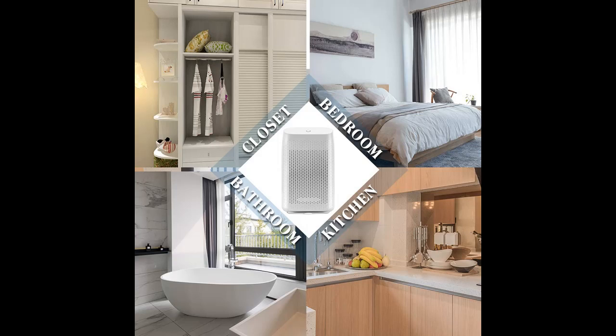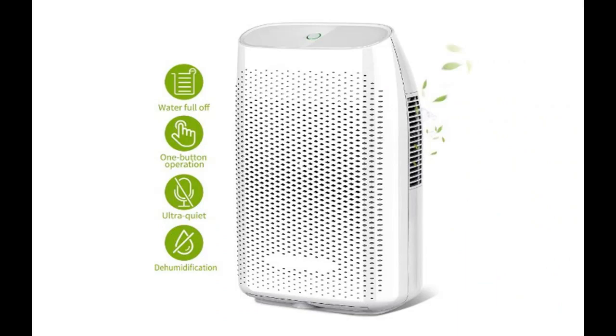Built-in automatic shut-off protection prevents flooding or water overflow. This dehumidifier will shut off when the water tank is full, keeping it safe when you are out or sleeping.